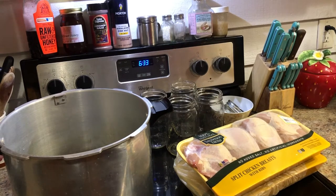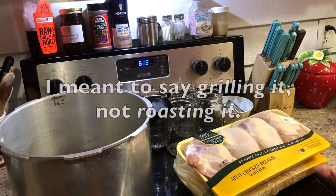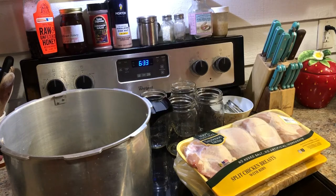And then some salt. And that's it. This is the easiest project. I cannot tell you how convenient this is. The texture of the chicken is going to be a little bit different than if you just stewed it or boiled it on the stove, and it's obviously going to be different than roasting it. It's going to be very, very tender and very shreddable.